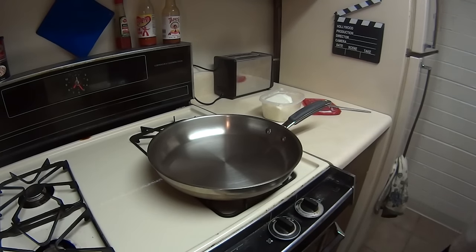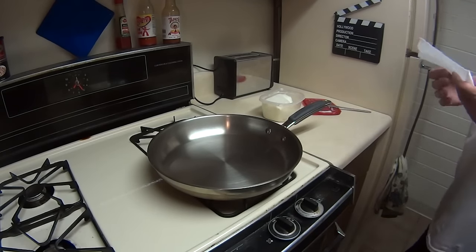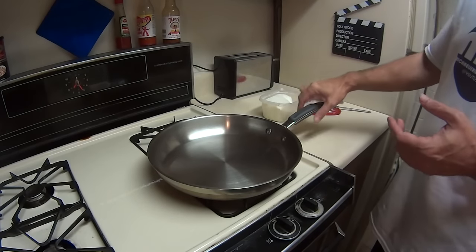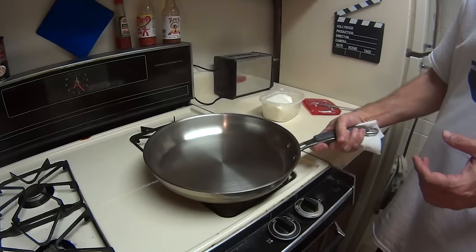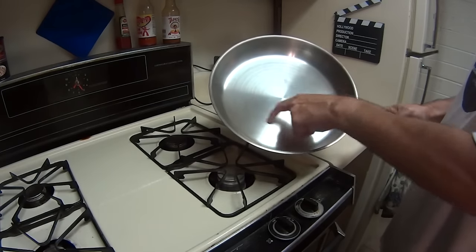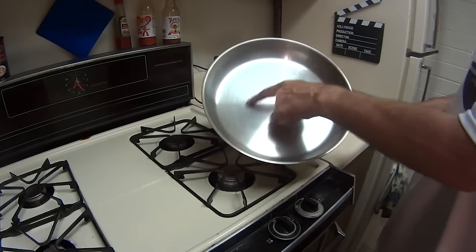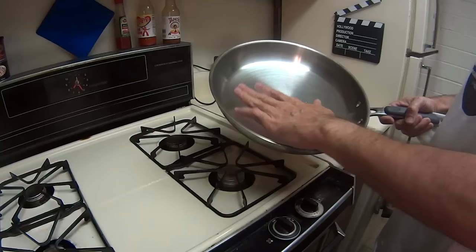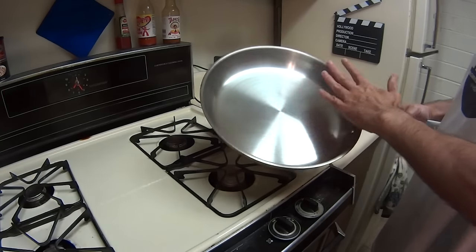I'm going to show you the fast way to season a stainless steel skillet. This is a really nice expensive one. If you can see, there are already built-in little grooves here. If you can get one with a completely smooth surface, that's going to work better.